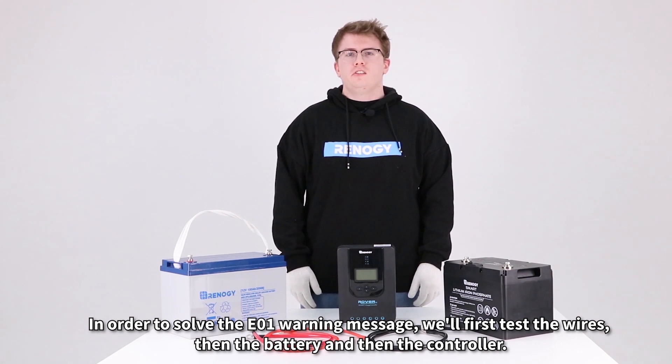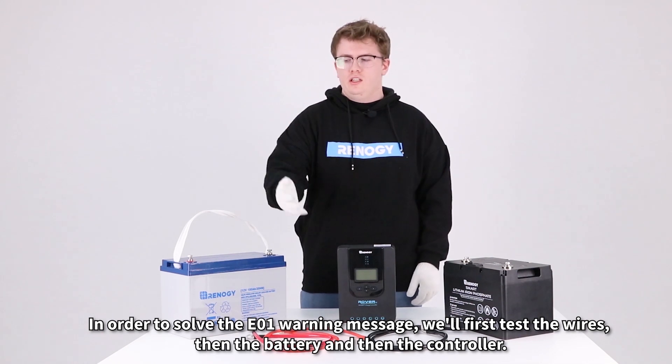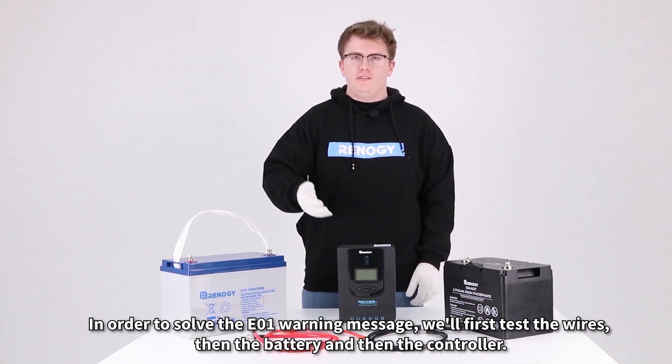In order to solve the E01 warning message, we'll first test the wires, then the battery, and then the controller.